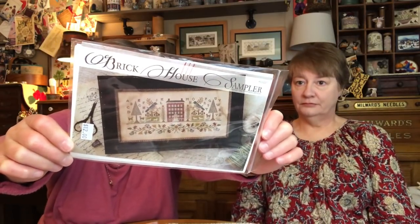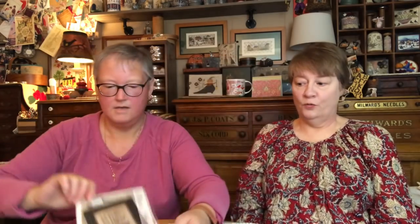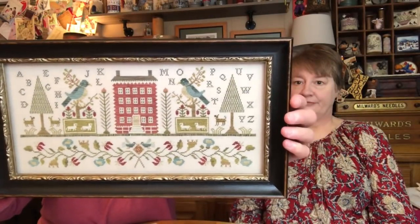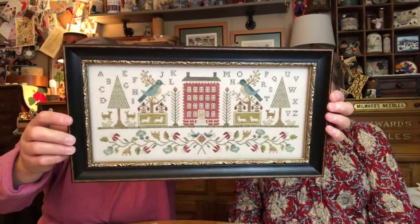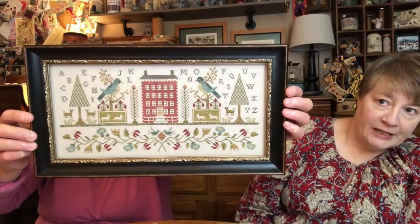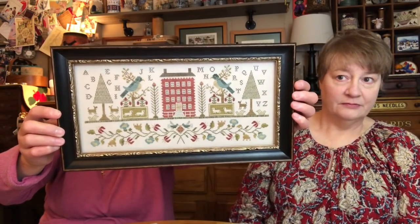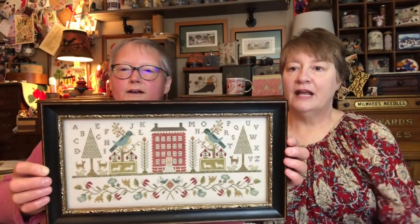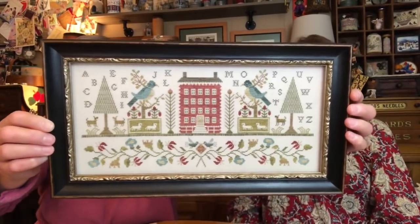This one is Brickhouse Sampler — I finished it this year. She calls for over one on 28 count, but I did over two on 46 count, taking it up a notch. Here is my finish — oh my goodness, this is a masterpiece! It hangs above my schoolhouse series. Total Framing did perfect, perfect framing on this. Who doesn't love a red house? I also love the sheep in the little box motif, the birds, the trees, the whole thing. Get on it. Stat.